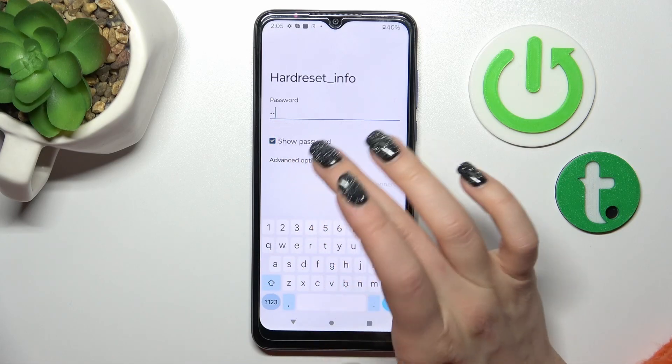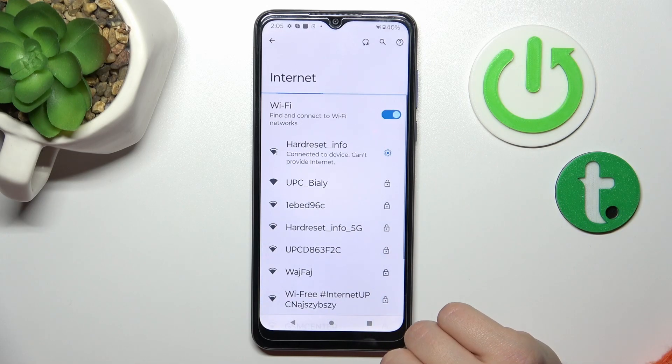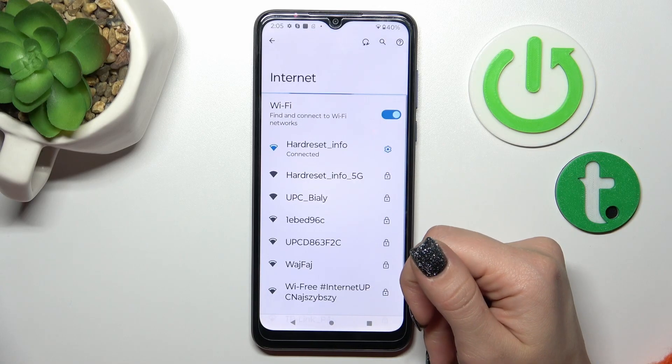So let's enter the password, tap Connect, and now just wait a second. We can see that our device has successfully connected to this network.